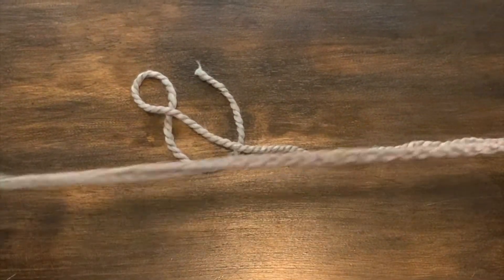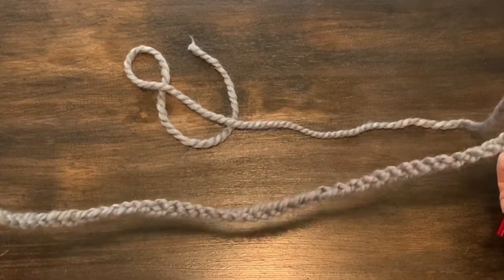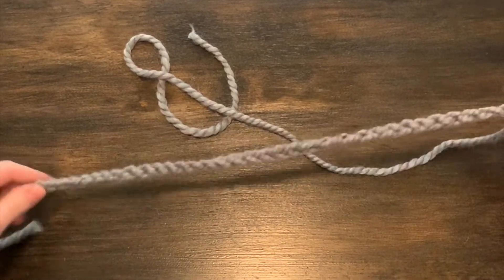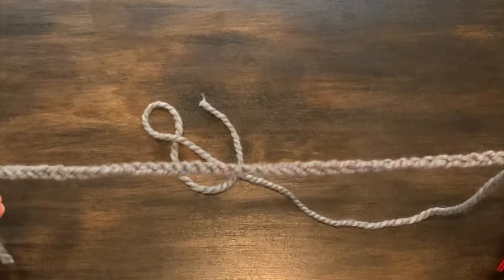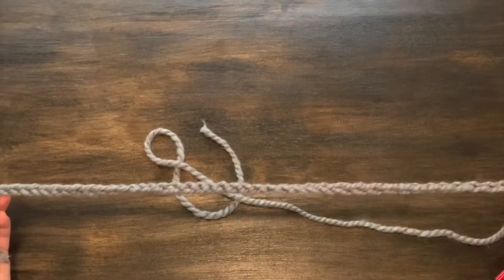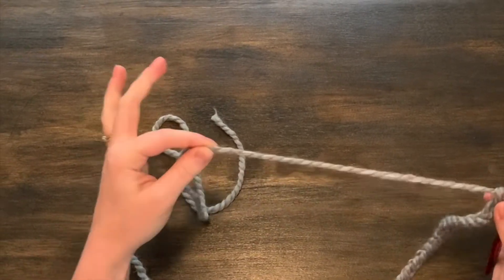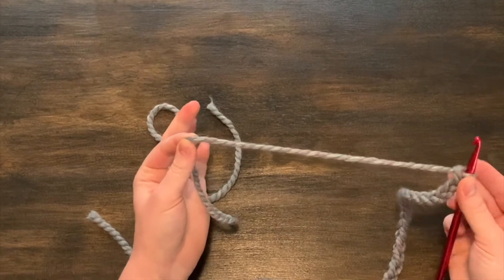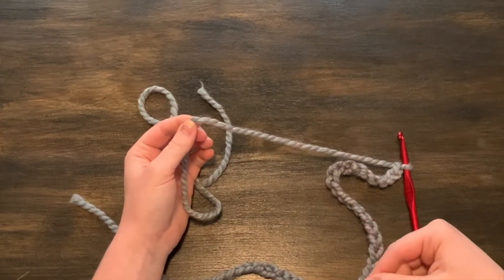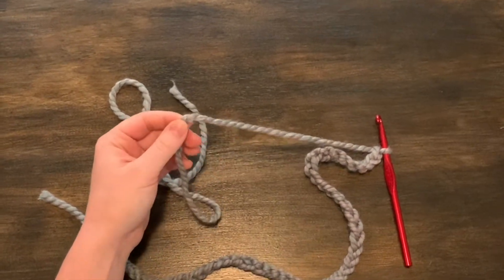Now that I have my chain the length that I want — I stopped while I was crocheting to measure it to my own head — it's the length I want to wrap around my head. I'm going to leave myself a bit of yarn at the end to make sure I have room to tie it, because I'm going to make mine a tie around the back of my head underneath my hair.